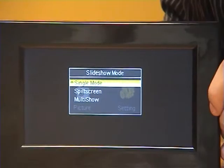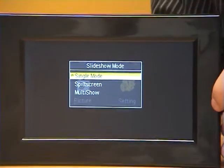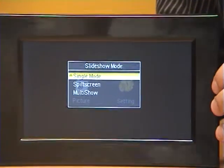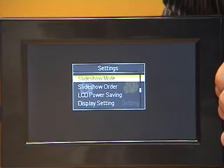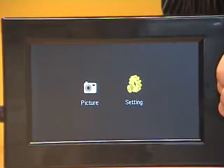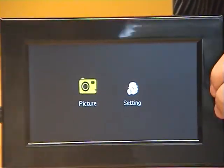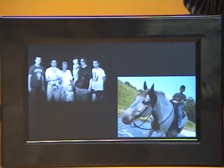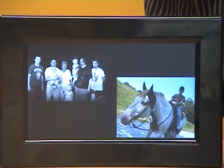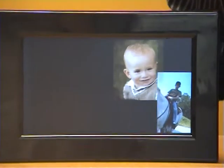So I'll go to slideshow mode here. You've got single mode, split screen which gives you two separate images on the screen, and multi-show. What this does is create a really cool effect with the images. So you can get some really cool effects going with the photo frame here.